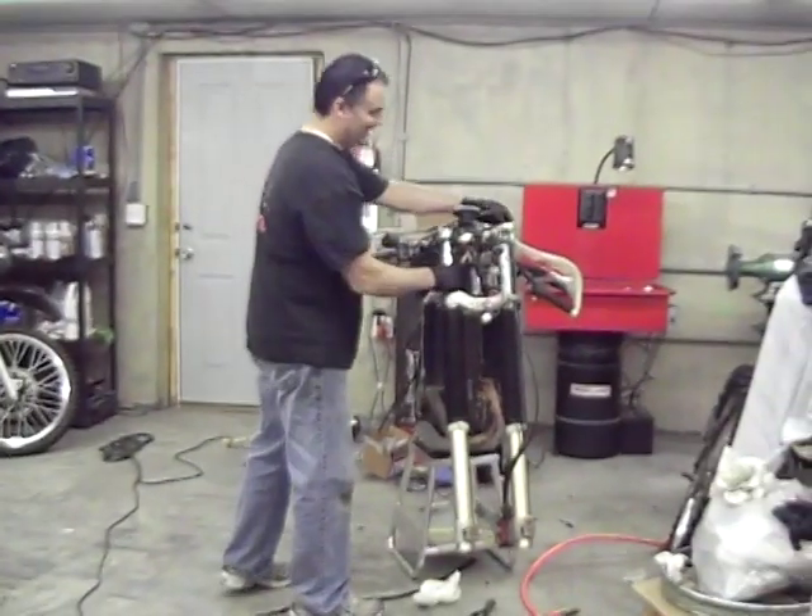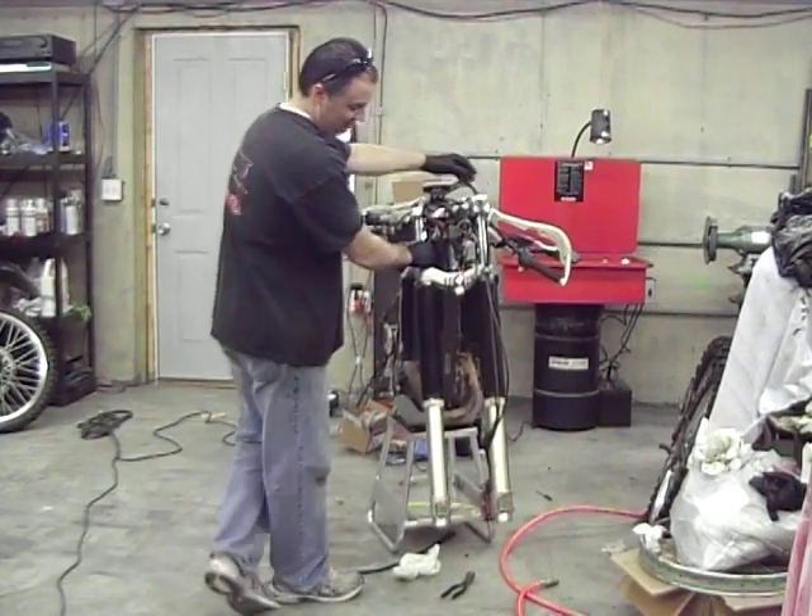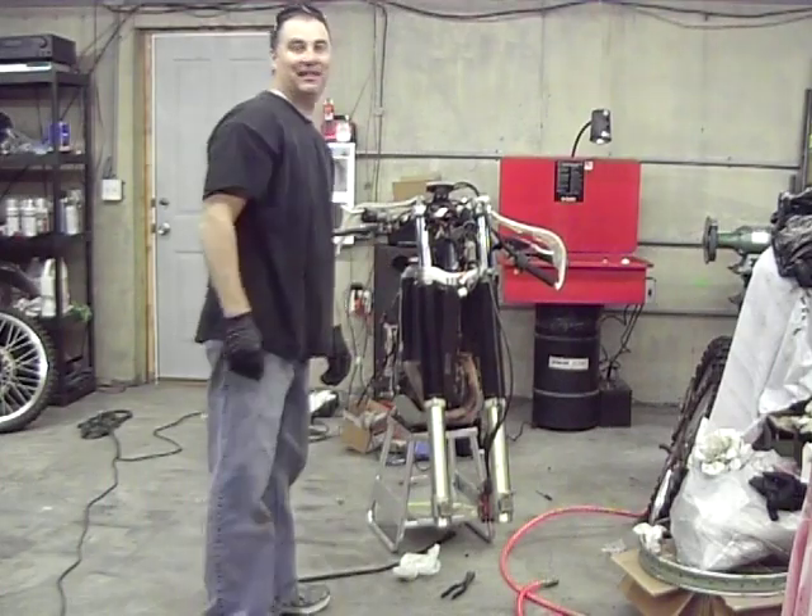It's been so abused. 59 minutes flat, baby! What did we do in 59 minutes? Tore it all apart, revalve and everything!